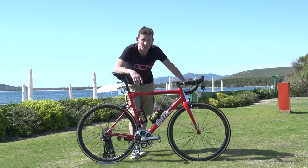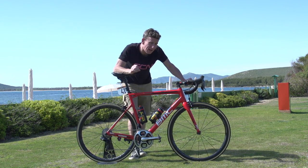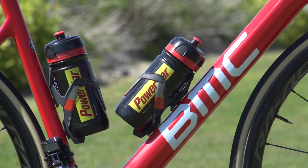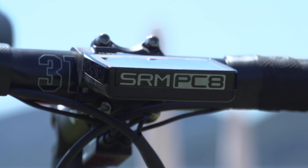The finishing touches to Van Garderen's bike, that he hopes will pilot him to success in this year's Giro d'Italia, are the Elite bottle cages and the SRM PC8 head unit up front.